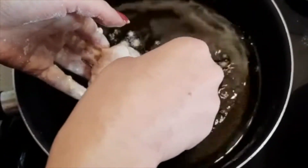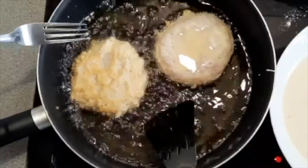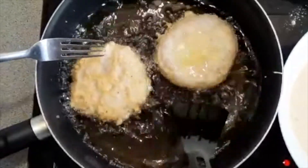Now we will fry the coated chicken. Fry for 3-5 minutes, then we will flip them.